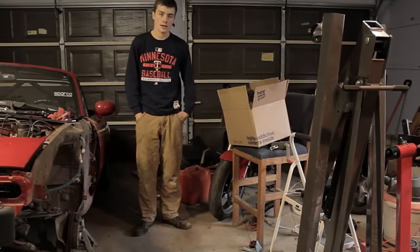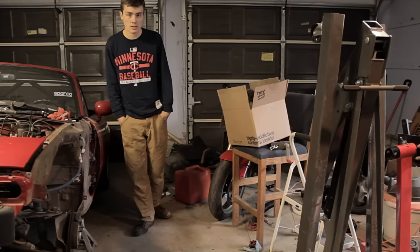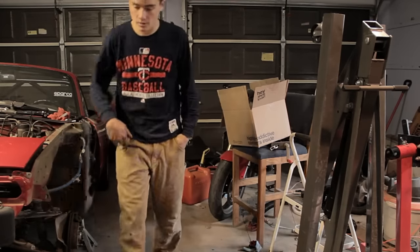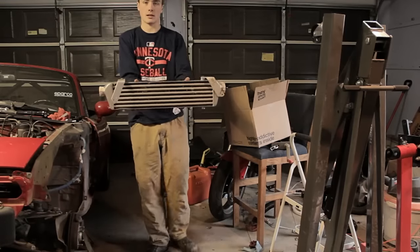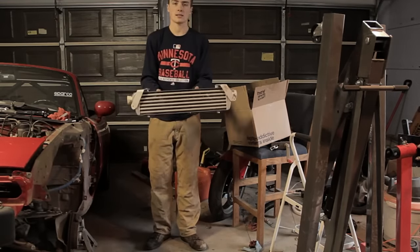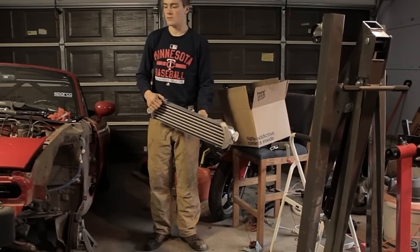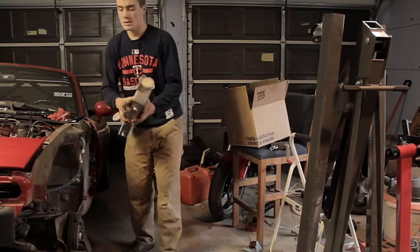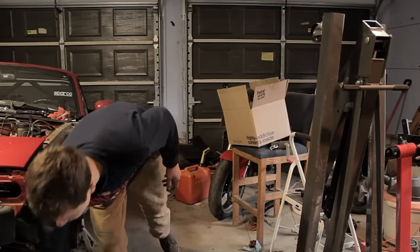All right guys, we have the full turbo kit installed pretty much now. So now it's time to get down to the intercooling portion. Here's the intercooler we have — it's just a side mount on the front. I'm texting the guy that I bought the kit from to see where the brackets exactly mount to, but in the meantime we're going to be installing and figuring out where all the pieces go.